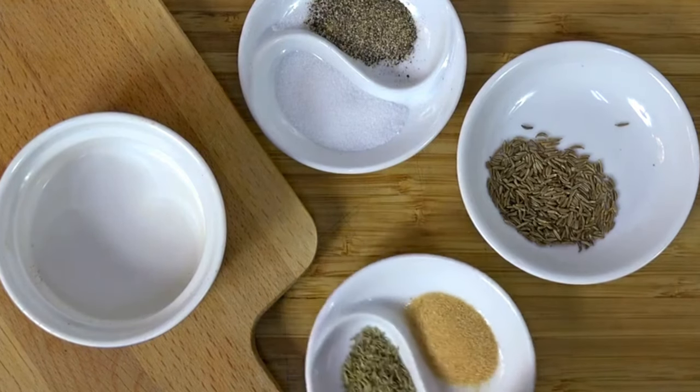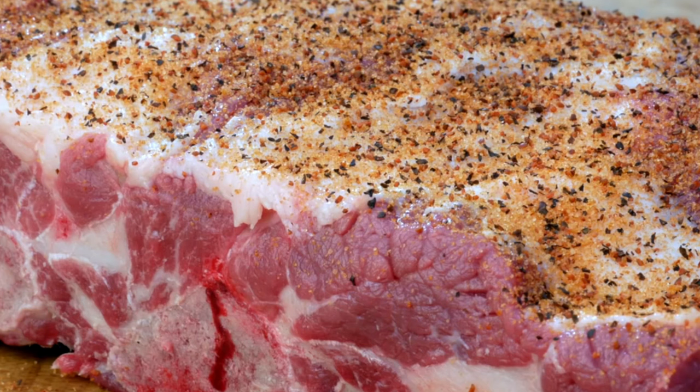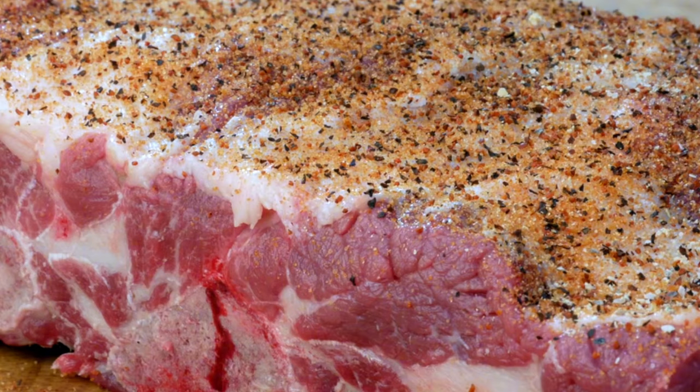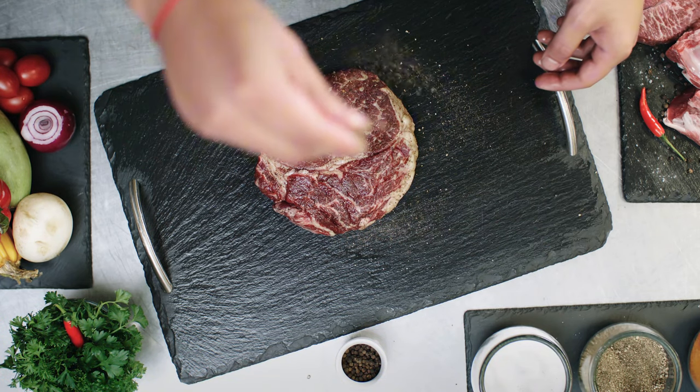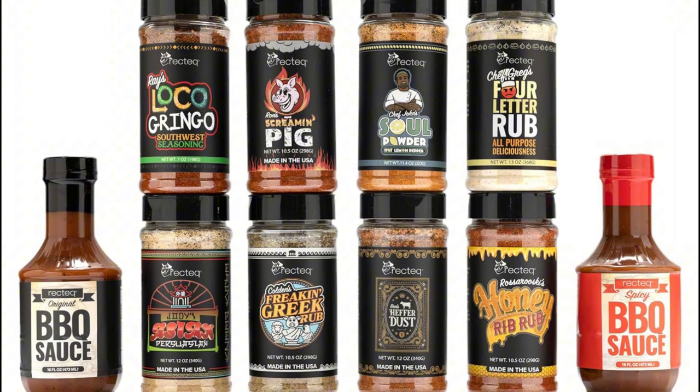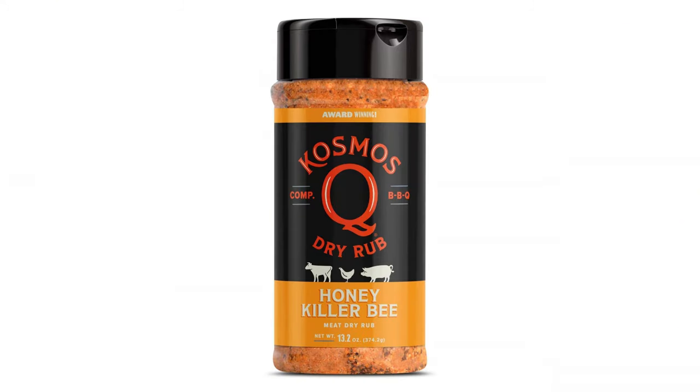Next, let's prepare the dry rub — you have two options. Option one is to make a homemade rub yourself: combine paprika, brown sugar, garlic powder, and salt as your base. You can add black pepper, onion powder, cumin, or cayenne to customize the flavor to your liking. Option two is a store-bought rub. Today I'll be using a store-bought rub to demonstrate how easy it can be. Whichever option you choose, apply the rub generously.